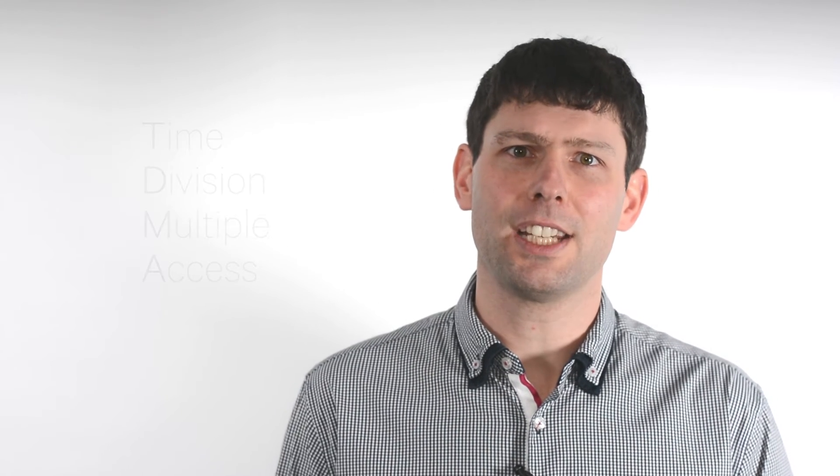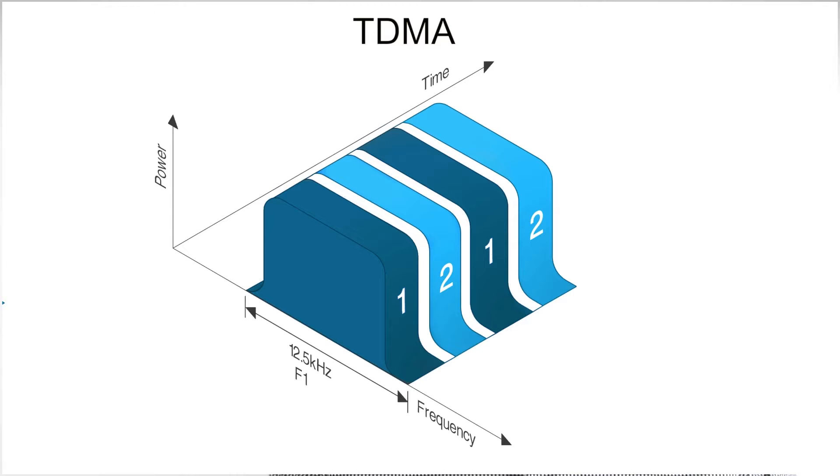It does this by using TDMA, or Time Division Multiple Access, where two independent conversations share the same channel.